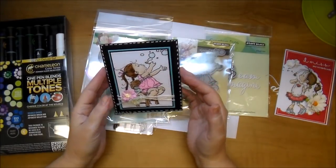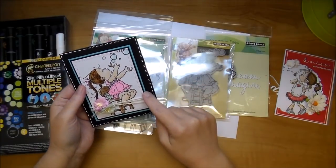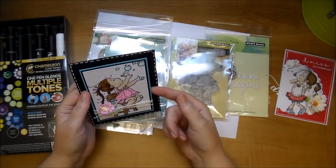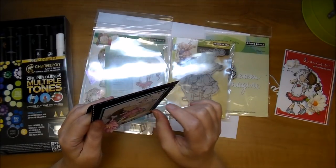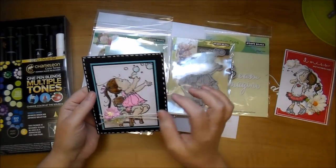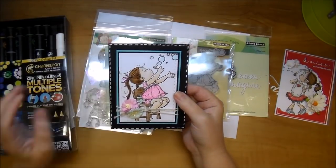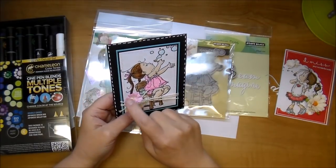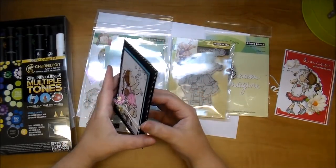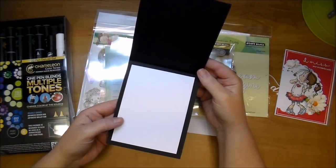For my second card I used a black card base. I used some Spellbinders assorted card stock from their Celebrations line and popped it up with some chipboard underneath giving it dimension. I added another small black layer, then my image again colored with the chameleon markers. I added a little bit of twine and some beautiful wild orchid craft flowers. For the inside I used a white mat so I could write my greeting on.